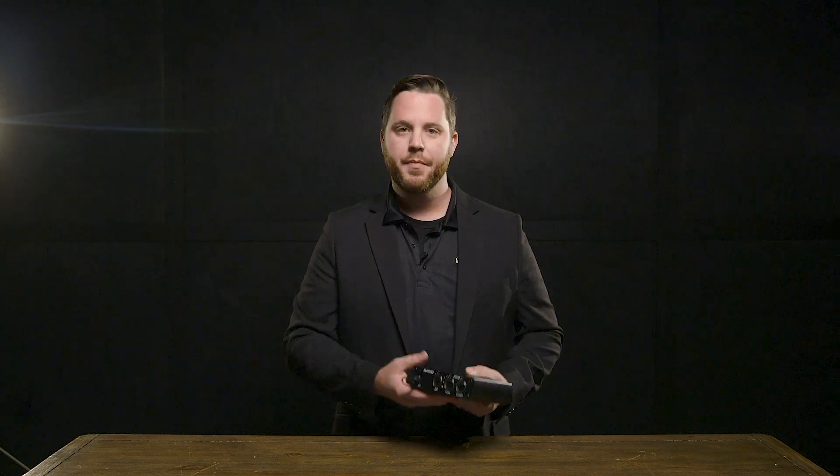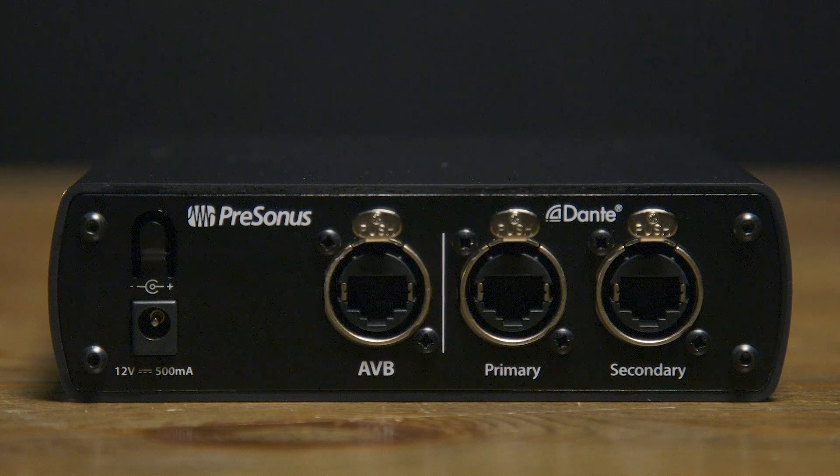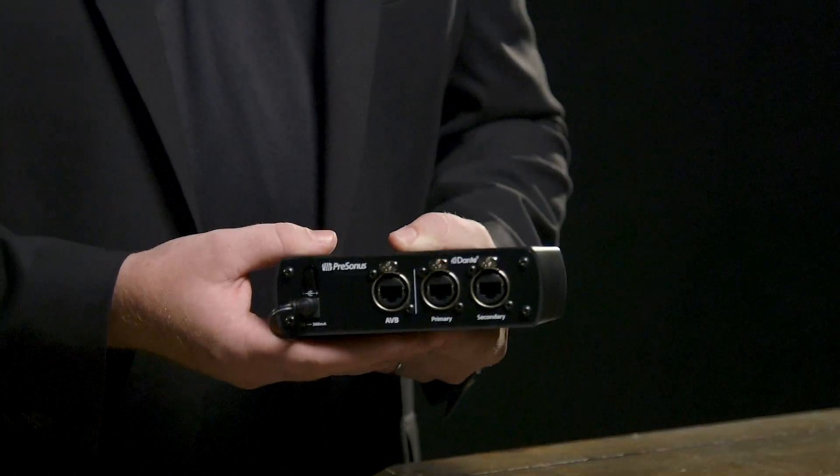Let's take a look at the back panel. The AVB port that you see here will be the physical connection between the AVB-D16 and your Presonus ecosystem. You'll notice that we have a primary and secondary Dante port, and that provides the ability to create a redundant Dante network.